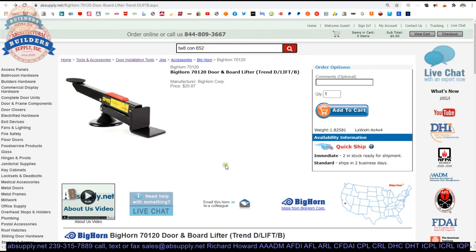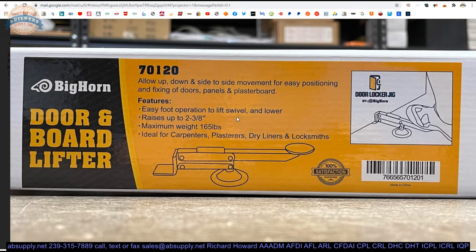Here is the item we are looking at. We have some images posted below. Easy foot operation to lift, swivel, and lower — the swivel is a unique feature to this as well. Raises up to 2 and 3 eighths inches. Maximum weight is 165 pounds. A 16 gauge 3670 door is going to be out there. If you're trying to lift a 32nd or 16th of an inch lead-lined door, be mindful — the maximum weight of this is certainly well beyond what a single person should be attempting to lift.